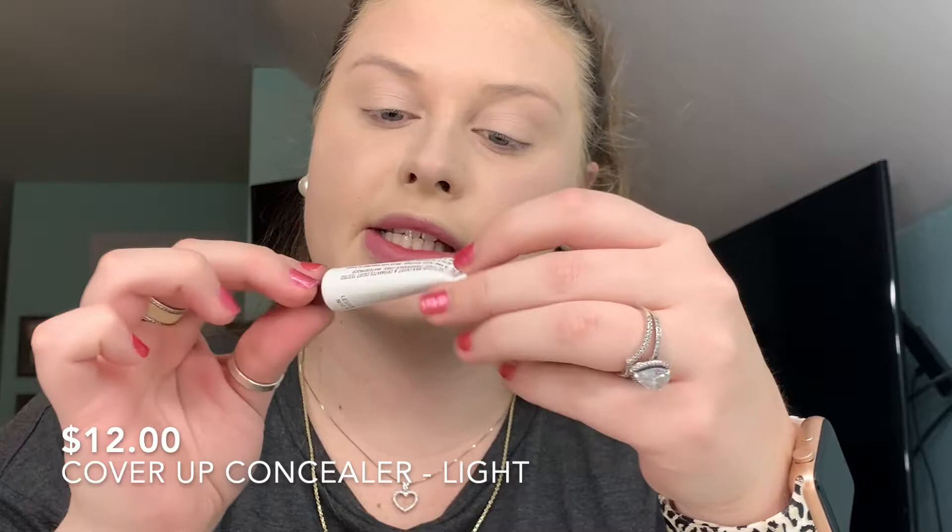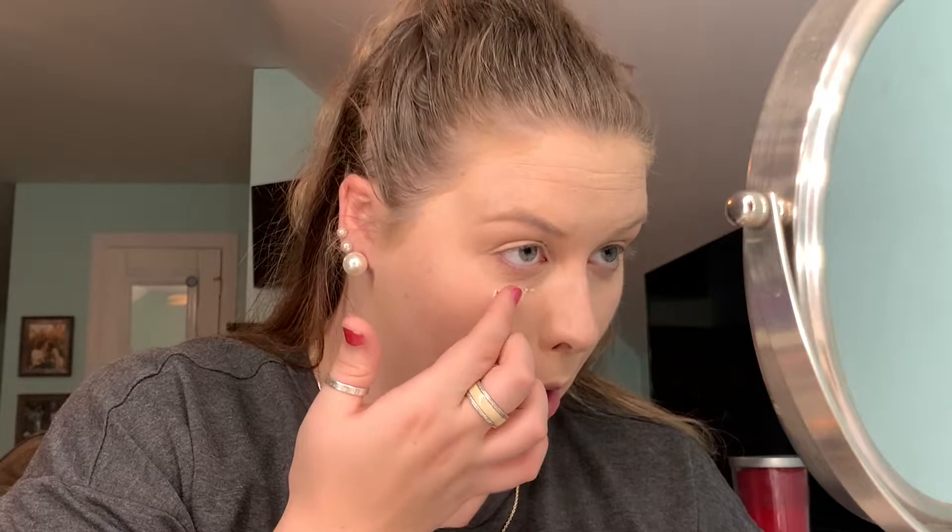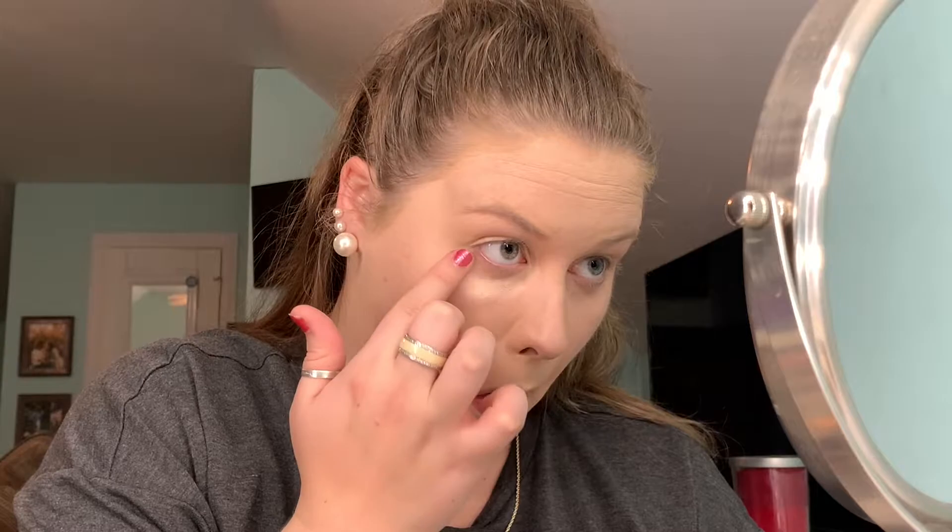I'm going to cover up with the concealer in the shade light. I'm going to take my sponge and smooth it a little bit and blend that in more. Wow, look at the difference — look how much it brightened up! You can still see my under-eye circles over here, so let's do the same thing to the other side.